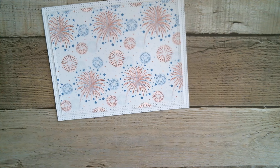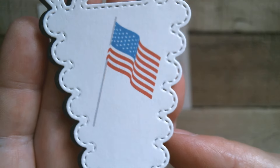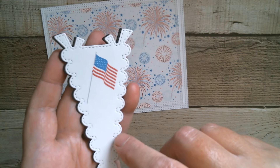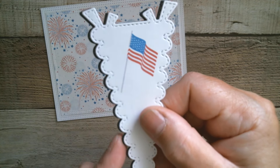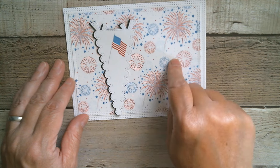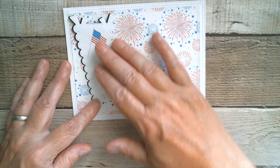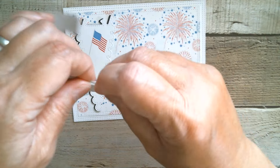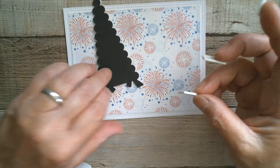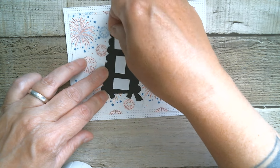So with the pennant banner, I printed out from the same scrapbook paper set — Let Freedom Ring — and I popped a flag just on its own and cut that out using the pennant banner die. I used a sheet of black so I cut two of them, giving myself a drop shadow because I'm going onto a light background and I want to be able to see it. I'm popping that up on foam pads, so I've got some Dollar Tree foam pads and I'm just going to grab three and go down here.